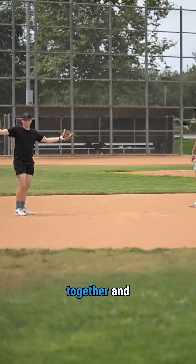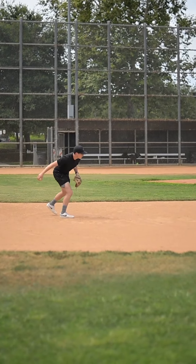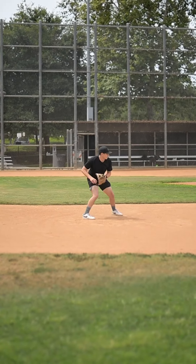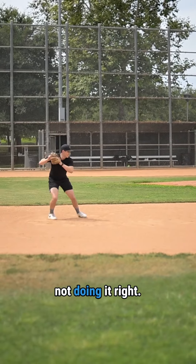Then put it all together and add in the feet. And if your legs aren't burning, you're not doing it right.